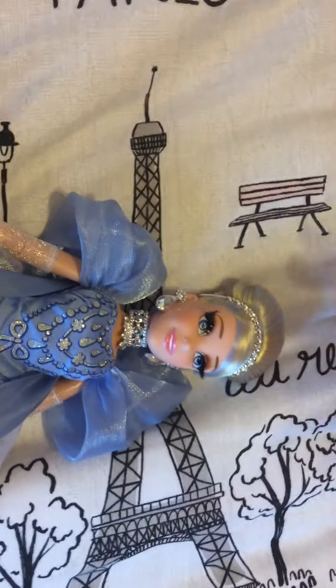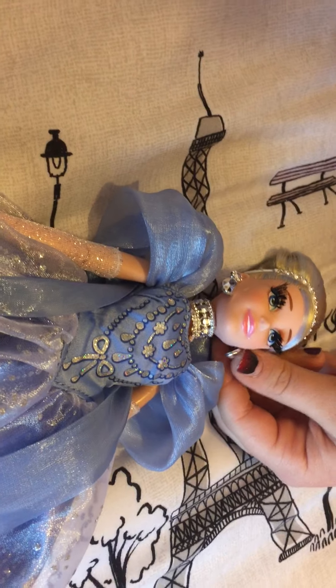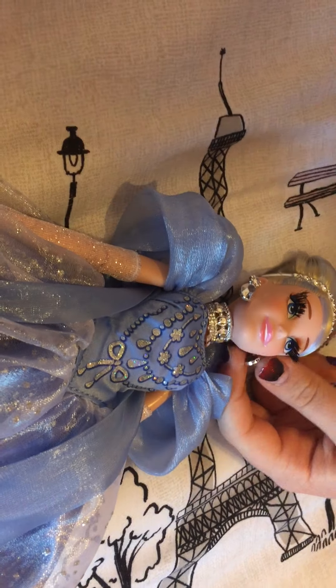She has some blue streaks in her hair to match her dress — they're light blue, to match her light blue dress. She has some diamonds that match her choker and headband.